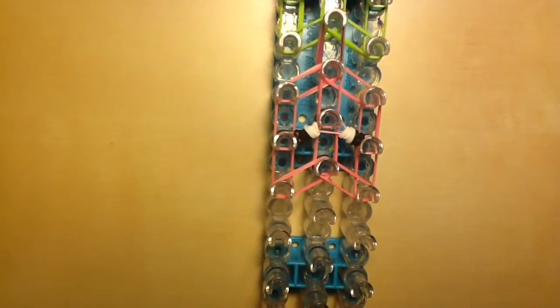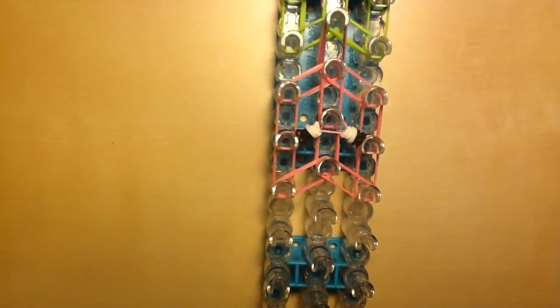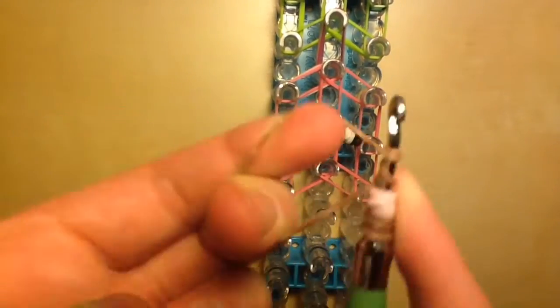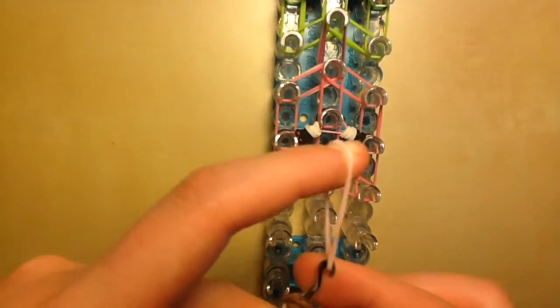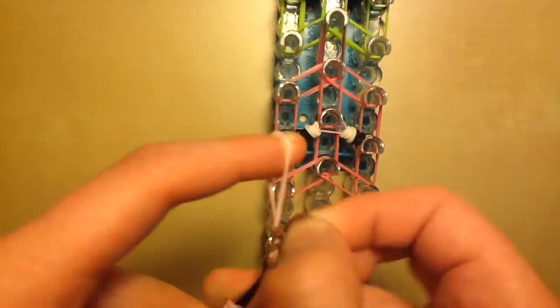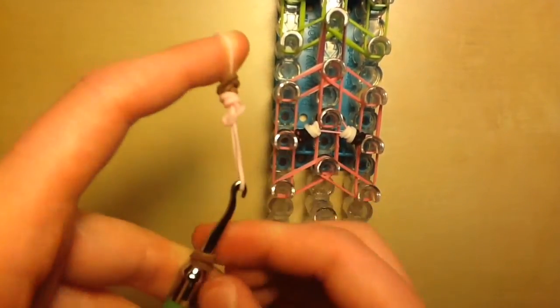Now we're going to add the pig's snout. Take one brown band and twist it around the tip of your hook three times, squish it down. Take one lighter pink band, twist it around the tip of your hook three times, squish it down. Then one more brown — twist it around the hook three times and squish it down. That'll create the nostrils. Now take one light pink band, put it on the tip of your hook, and slide all of the nostril loops onto that single band.